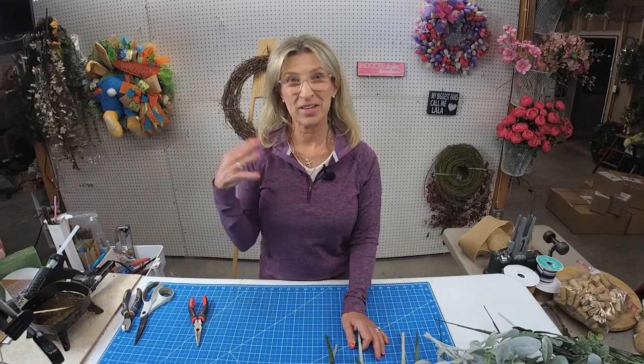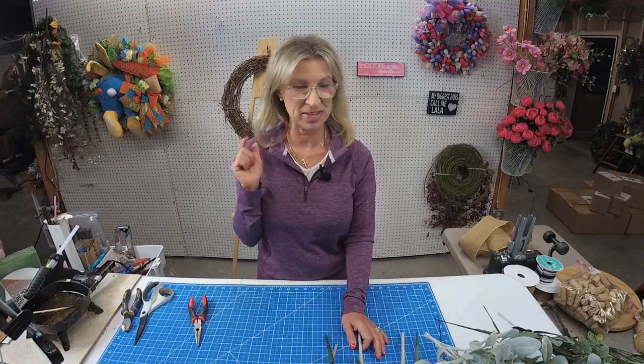Hi there, my name is Terri Smith. I'm the owner of Adorable Deco Decor where we make and sell wreaths and other types of home decor. I also work toward teaching others to make their own designs through my wreath making group. Today I'm down here in the workshop, finally back from vacation, and I am going to be making a lavender and lamb's ear wreath. So I'm excited to be here today.